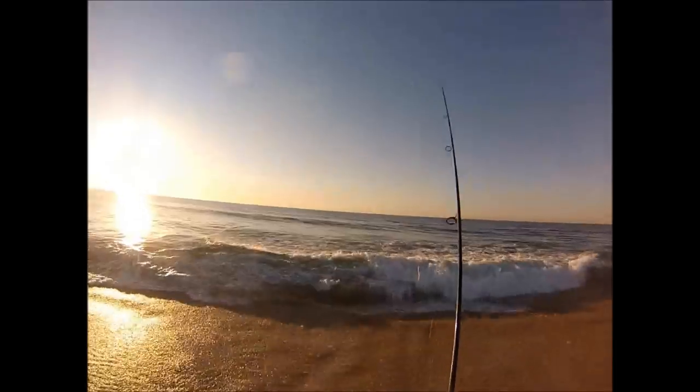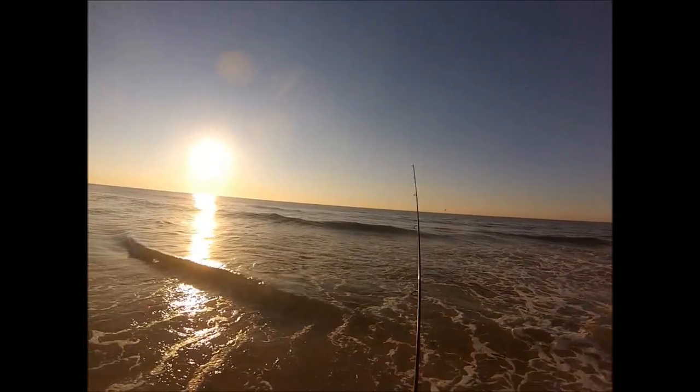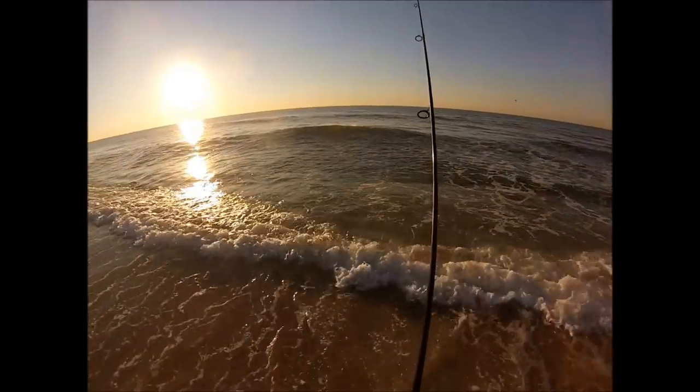You can see I'm kind of straightening that jig out after that fish. The pork rind gets tangled in there a little bit — I just want to get everything back in order before I make another cast.